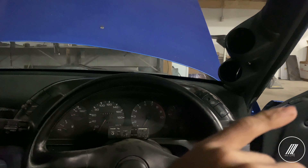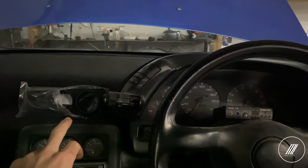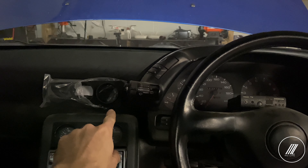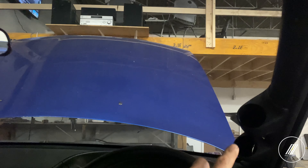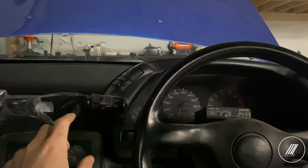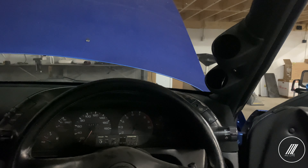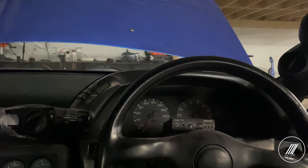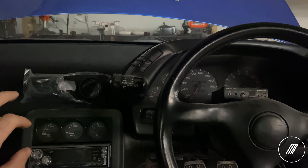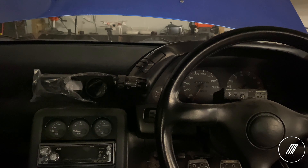Personally, I watch my boost and AFR a lot, so I'm going to put those on the A-pillar instead of the vent. What I'm going to put on the vent is the oil pressure gauge for now — there are two empty spots I'll fill in later. I don't look at oil pressure every other second, whereas I always have my eyes on the AFR and boost when driving hard. Later on I might add a meth gauge, fuel pressure gauge, or something else, but for now I'm just going with this setup.